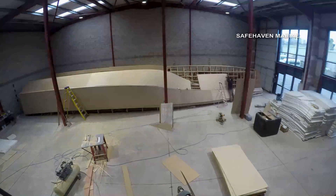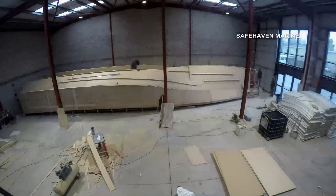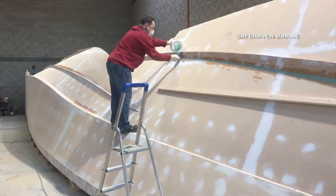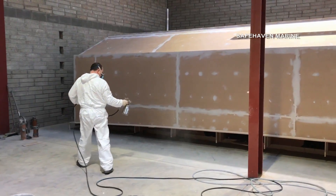Next the skin is formed from MDF, very much in the way one would plate an aluminium or steel hull. Afterwards the surface is carefully faired and sanded. It's a lot of hard work, but eventually we end up creating the final hull shape.